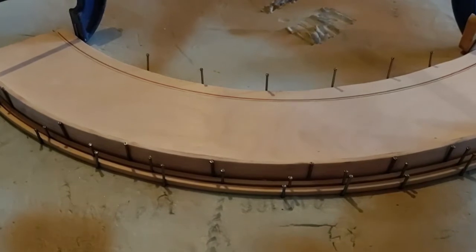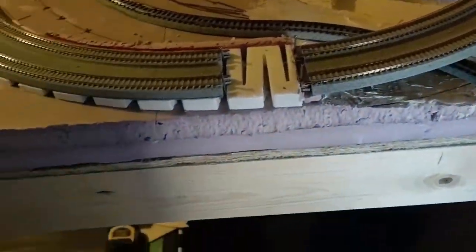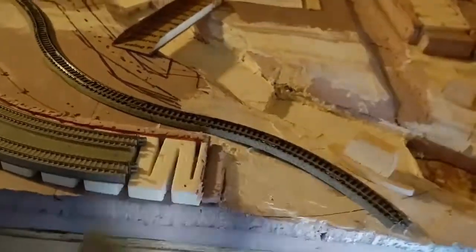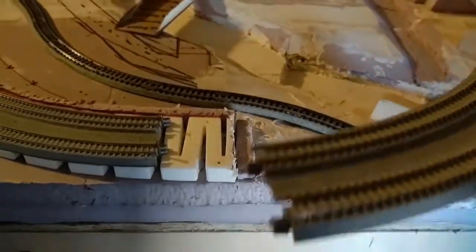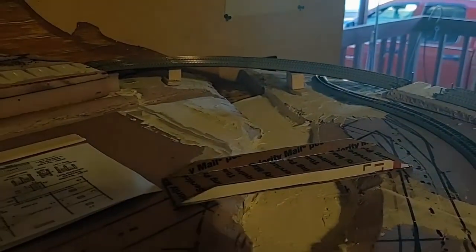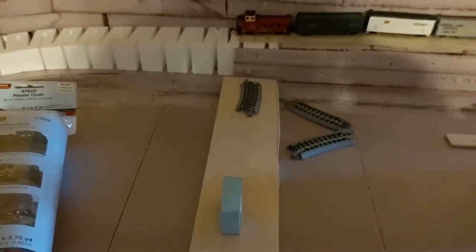Let me show you real quick where this curved bridge goes. This is the east end of our wraparound, and you can see that curve right there. I made these nice little pier blocks to mount the bridge on so it has some security to hold it across the river. As you can tell, they're supporting pretty well, and it's going to look even better with the bridge on it.